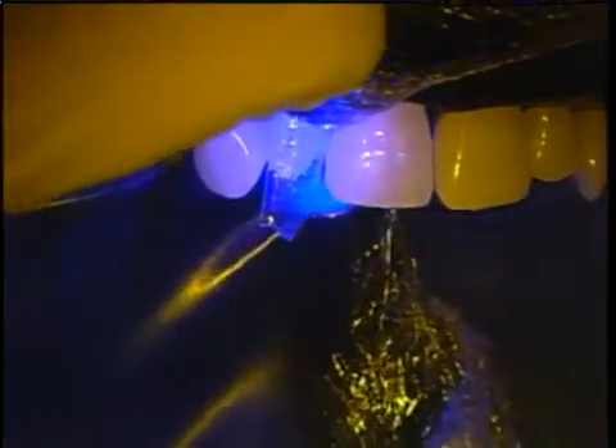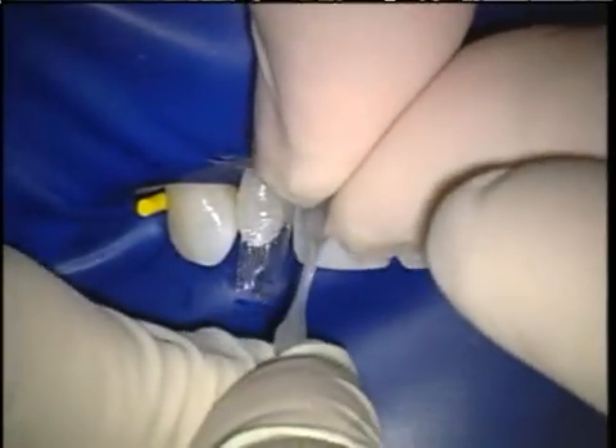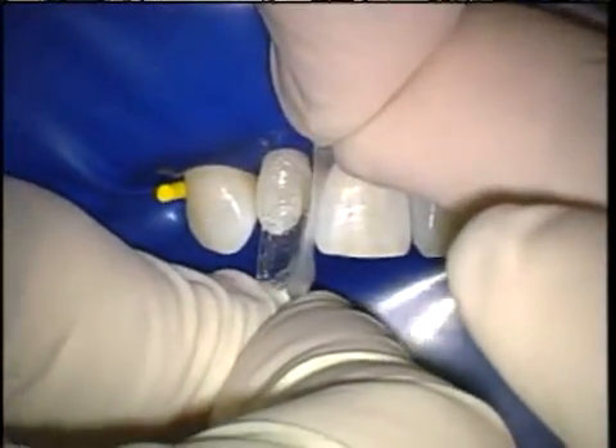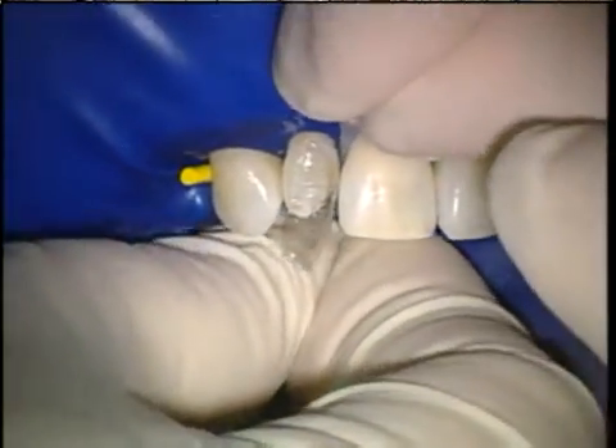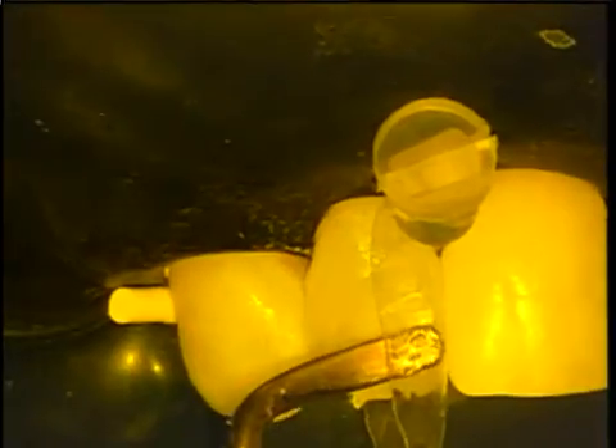Once a small nip of composite is placed and cured, I place an interproximator to separate the teeth for a tight contact. Once again, I teased the matrix back to finish placing the composite for this two-step staged wedging technique.